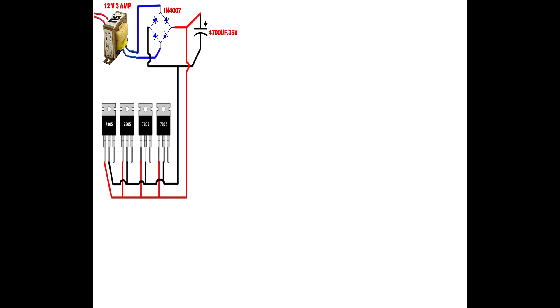Connect the voltage regulator second pin to the 4700 µF capacitor negative pin. Set up 3 laser diode modules: first laser positive line connects to the first regulator third pin, second laser positive line connects to the second regulator third pin, third laser positive line connects to the third regulator third pin. Then set up the CD4017 and the IC555.